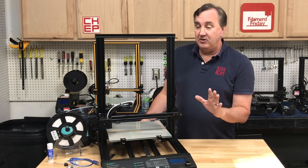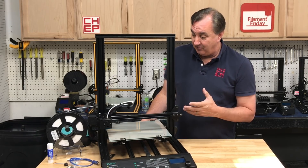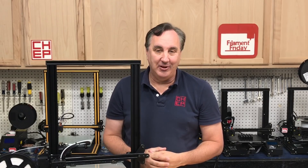If it were $400, I'd say you could probably do better. But at $229, that's an amazing deal for what you get. If you like what I'm doing here, maybe check out some of the other videos. And if nothing else, click on the CHEP logo and subscribe. I'll see you next time right here at Filament Friday.